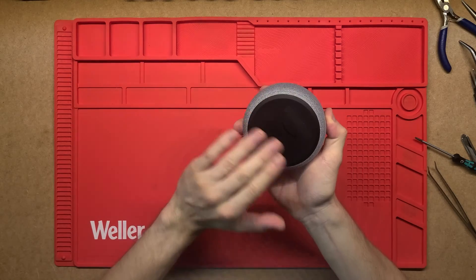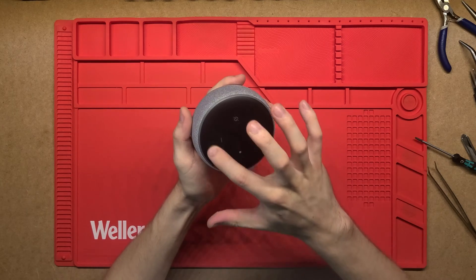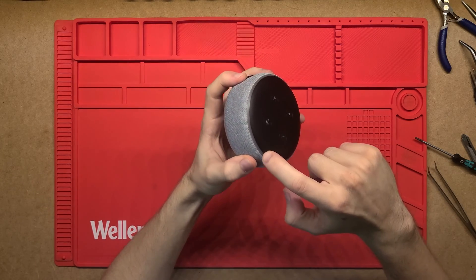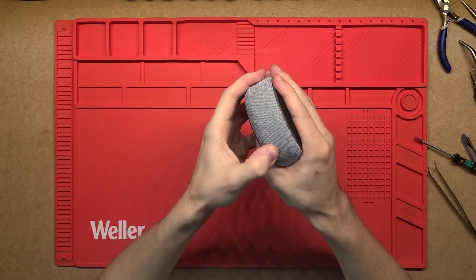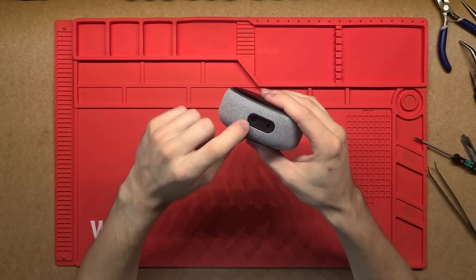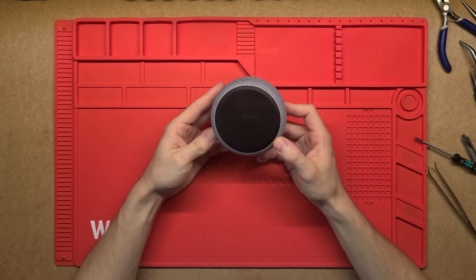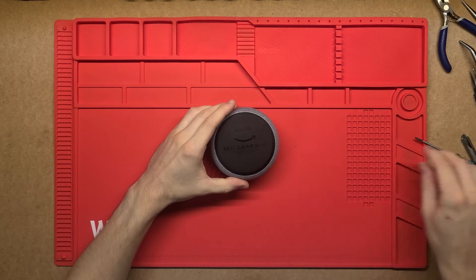The bottom is a nice rubber pad so when it sits on a surface it doesn't slide around. The top is just a plastic cover. It's got a few buttons on top, four little dots which are the microphones, a little channel around the outside with LED lights, and a cloth fabric covering which is probably where the sound comes out. Then we have two ports - one for power, one for 3.5mm audio jack. There are no visible screws, but the bottom is probably going to come out with a few screws in there.